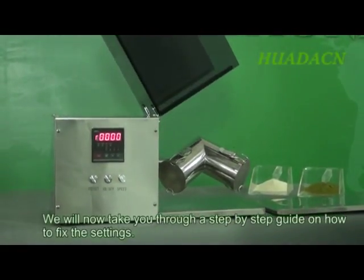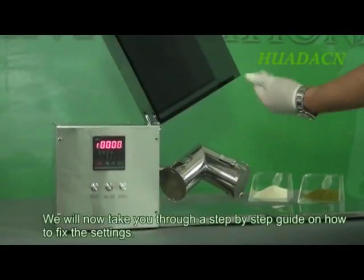We will now take you through a step-by-step guide on how to fix the settings.